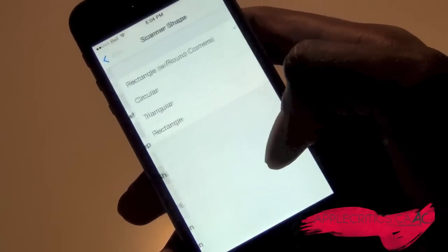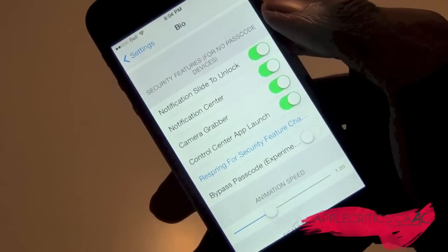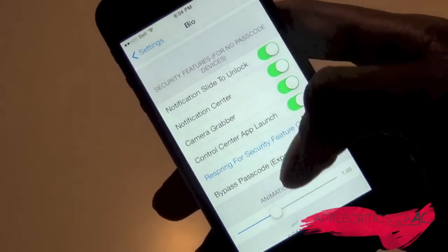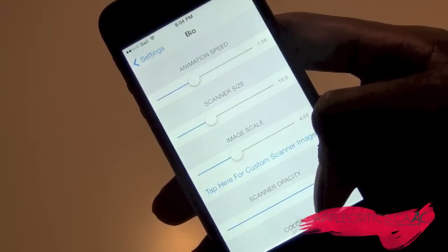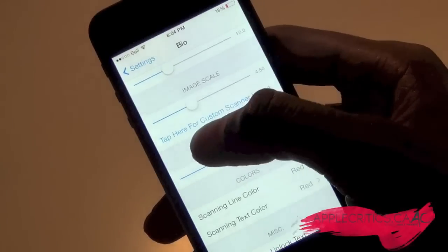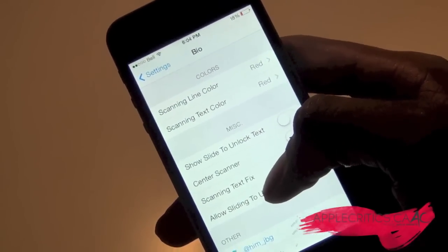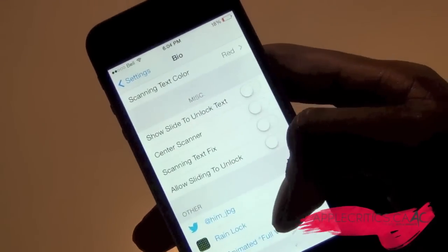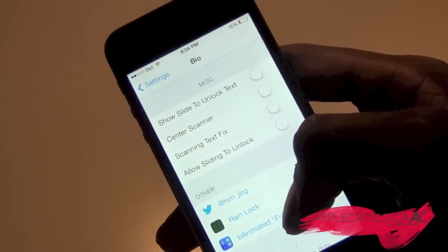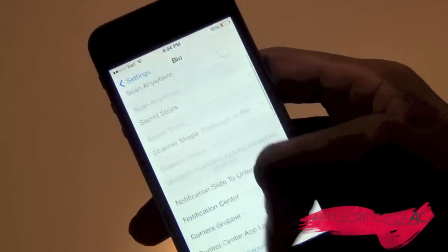There are a lot of features including scanner shapes — rectangular or circular. You also have security features for no-passcode devices: notification, slide to unlock, notification center, and camera grabber, so you can choose to have those or not. There's animation speed, scanner size, image scale, and a custom scanner image option. You have color options for the scanning line and scanning text, and miscellaneous options like slide-to-unlock text, center scanner, scanning text fix, and allowing sliding to unlock.